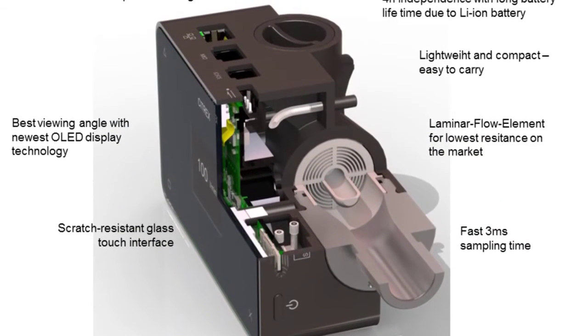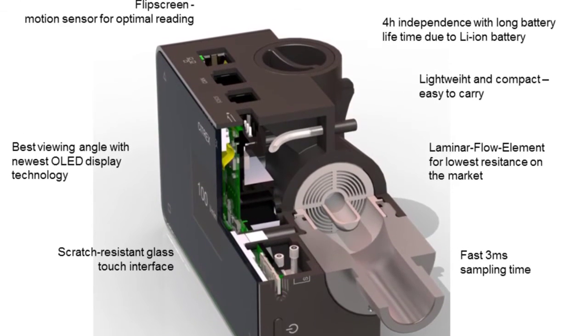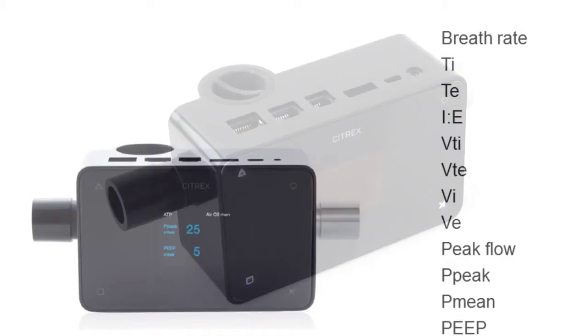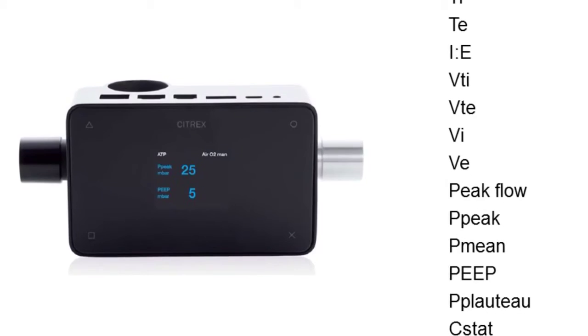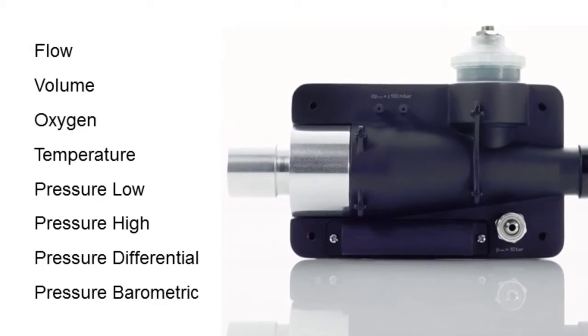The newly developed measuring method allows extremely precise, bi-directional flow measurement with low measuring resistance. All the relevant respiratory parameters are measured and calculated. The device measures flow, volume, pressure, temperature and oxygen concentration.